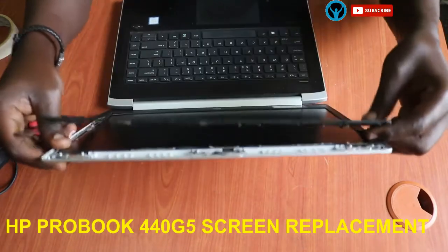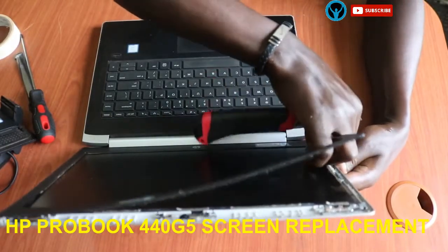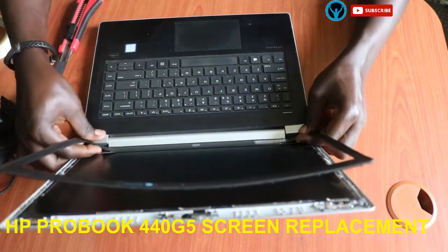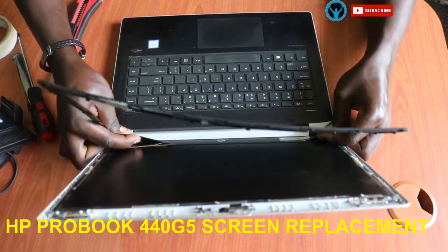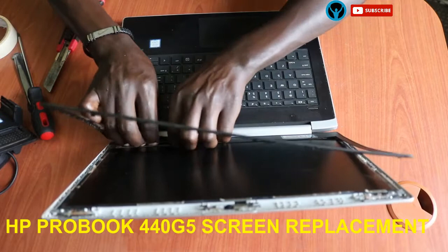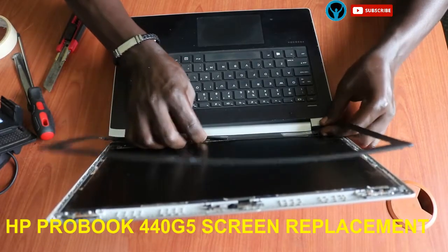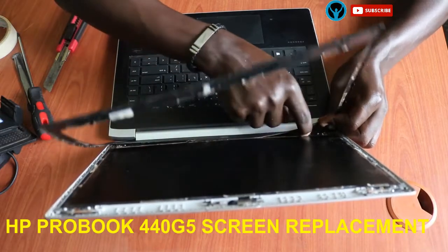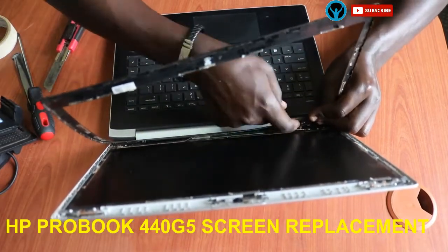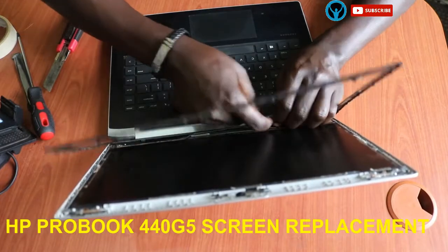The screen was a broken screen, so it required replacing. Once I reach down here it's a bit tricky — it has some hard glue on it. You have to be careful while removing this hard glue so that you don't damage the layer underneath.